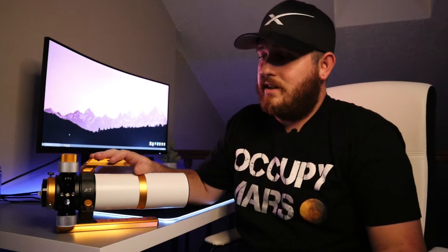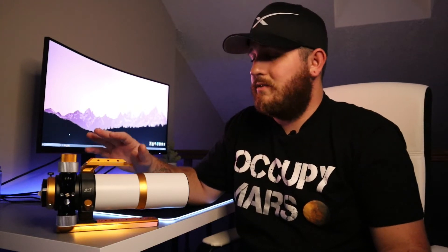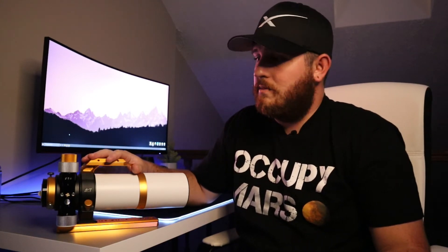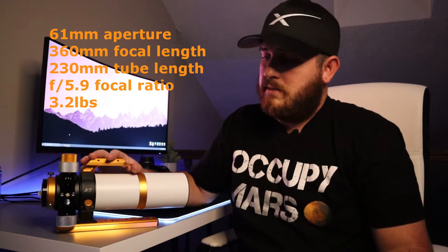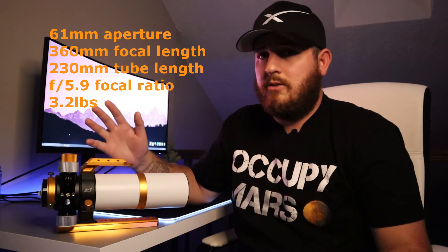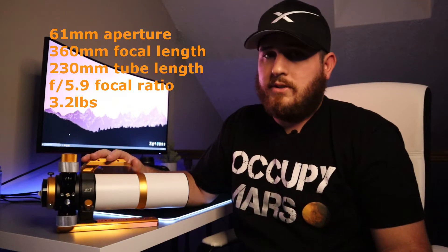This is an amazing telescope and I'm super happy that I decided to go with William Optics, just because the build quality is absolutely incredible — it just feels solid. Just to go over a few of the important specs: it's a 61 millimeter aperture on a 360 millimeter focal length, the tube itself is 230 millimeters, it has a focal ratio of 5.9, and the total weight is about 3.2 pounds.